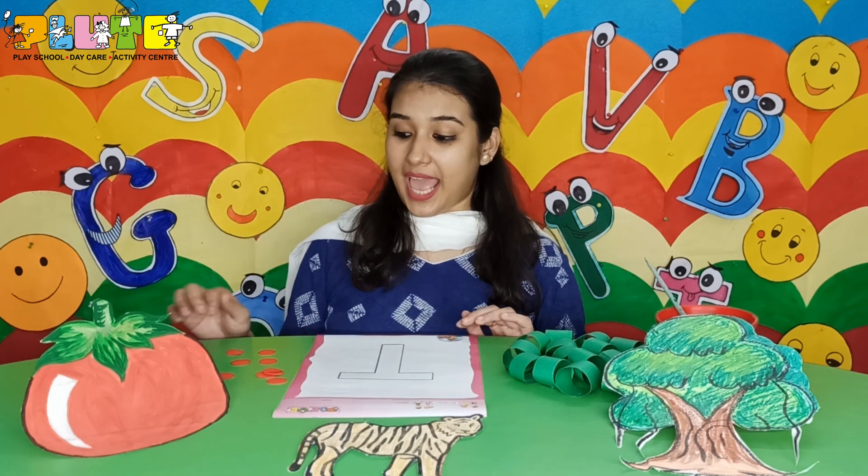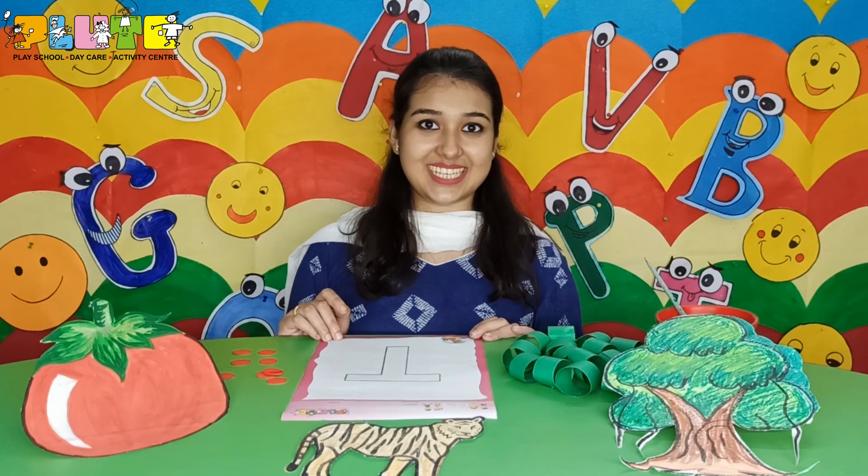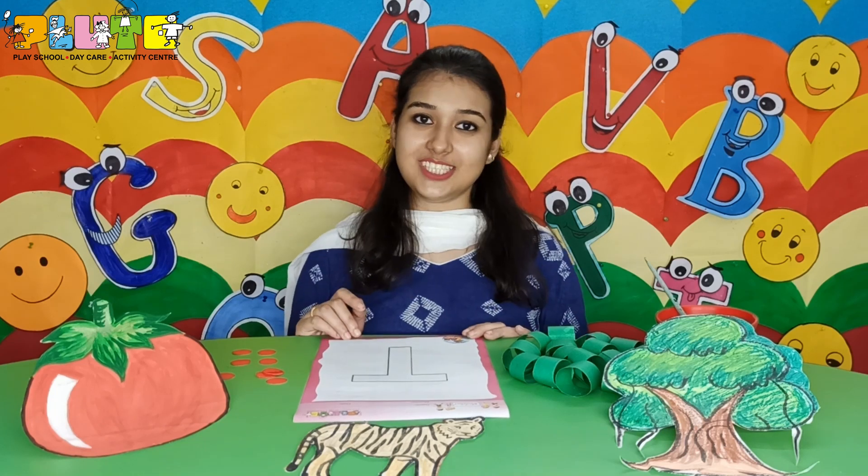So children, today we'll make a tree with the letter T. For that we'll need a brown crayon, a few paper rings, and round cutouts for the fruits. Can you tell me why we are using green paper? Because the leaves of the tree are green in color. And what do we get from trees? We get fruits, right? So we'll also stick fruits on the tree.